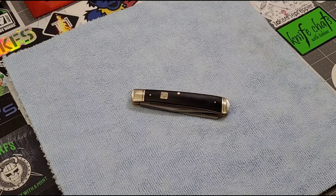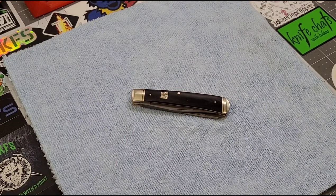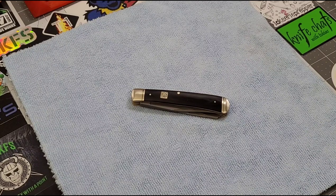Hey everybody, welcome back to Big Red EDC. A couple weeks ago, someone asked me, 'JB, you talk about gritty pivots and flushing pivots — would you do a video showing how you flush a pivot?' I said sure, I can definitely do that. Sorry it's taken a little bit to get to it, but here we go.